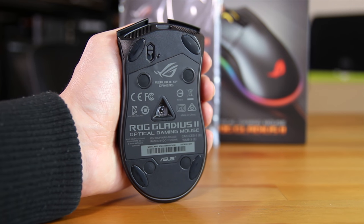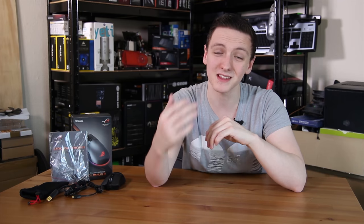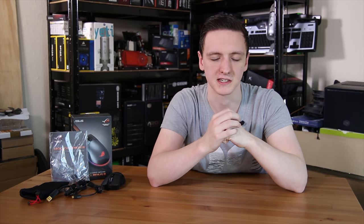Asus won't tell me what sensor it is, so if you know please let me know in the comments below. The Gladius is a 12,000 DPI sensor, so it's likely at least comparable to something like the Pixart 3360 — something fairly decent.